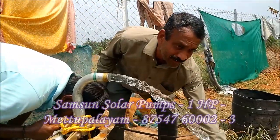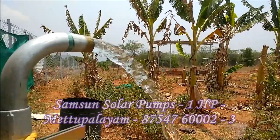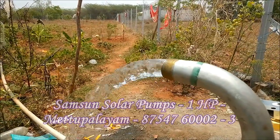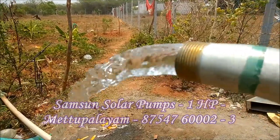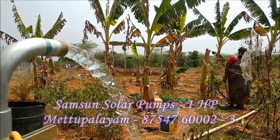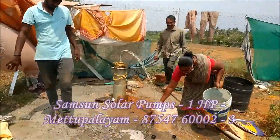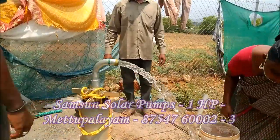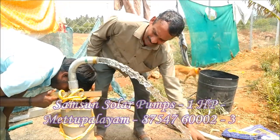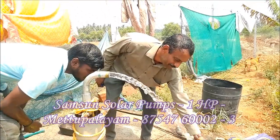In this video, we have a 1HP Solar Pumping System. We have a 1HP Solar Pump and a 1HP Delivery system. In this video, we also have a 2HP Solar Pump.